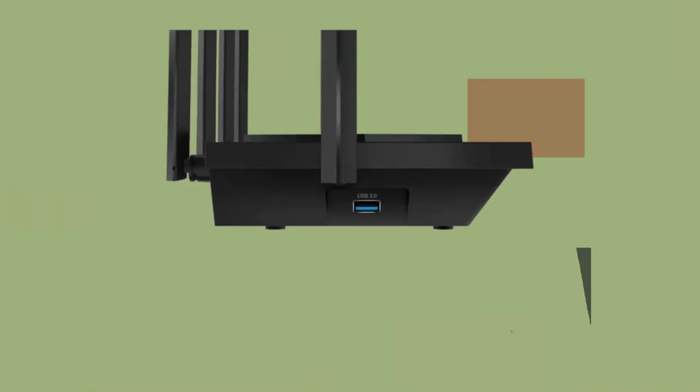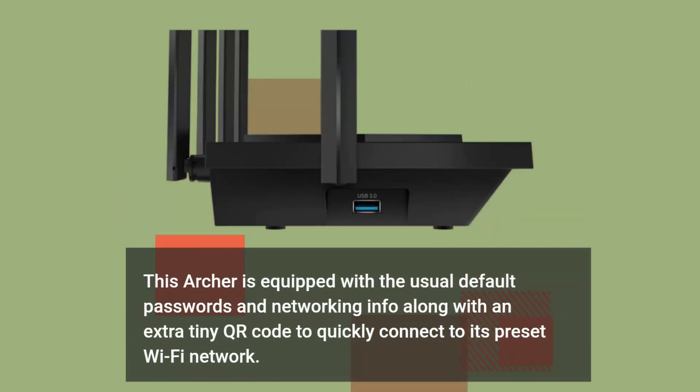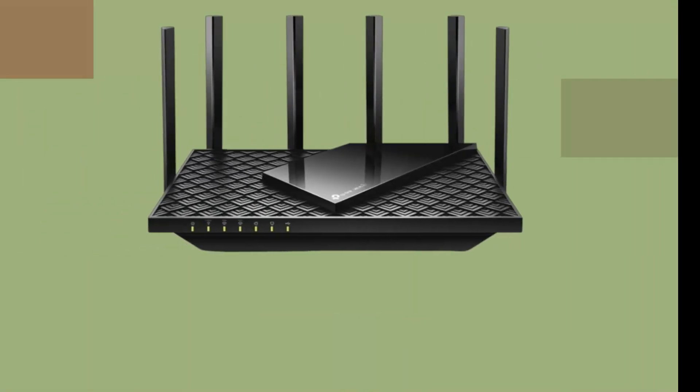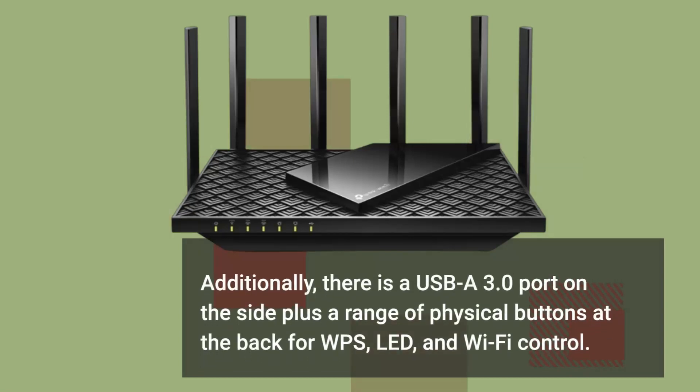The Archer is equipped with the usual default passwords and networking info, along with an extra tiny QR code to quickly connect to its preset Wi-Fi network. Additionally, there is a USB-A 3.0 port on the side, plus a range of physical buttons at the back for WPS, LED, and Wi-Fi control.